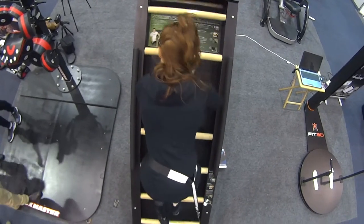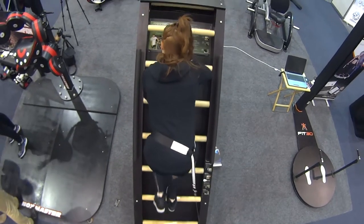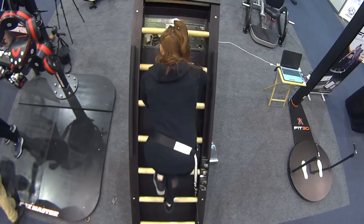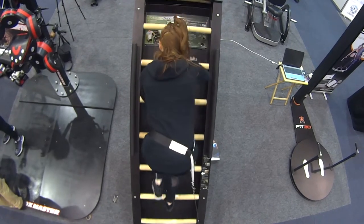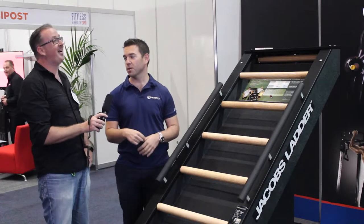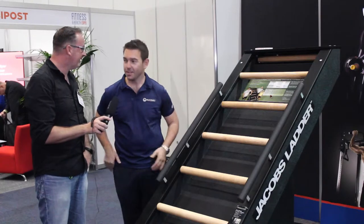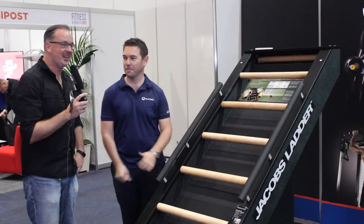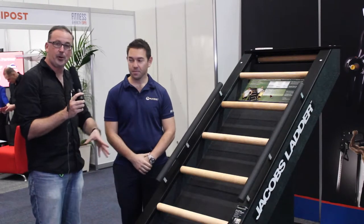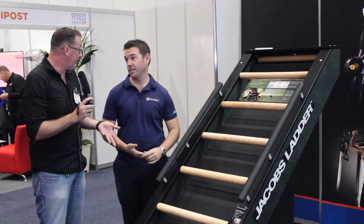A little bit of trivia: we filmed Jacob's Ladder on The Biggest Loser. Three years ago we turned the braking system off. The person that won did three hours and 43 minutes — still the world record today for the longest amount of time spent on a Jacob's Ladder. They literally backed the Jacob's Ladder up to the pool and the contestants had to basically last as long as they could.